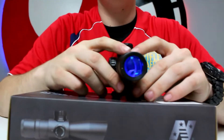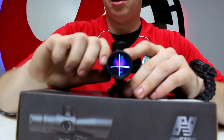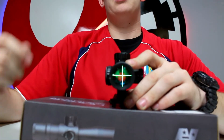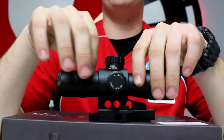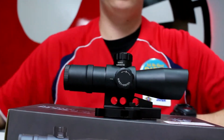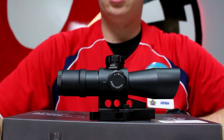Turning it on, you can see it has a blue and green reticle — flipping to the other side, again blue and green. This one has a P4 sniper-style reticle, which is a little more traditional with small dots for holdover adjustments. It also has the top rail spot where you can mount a micro red dot, giving you that piggyback option as well.